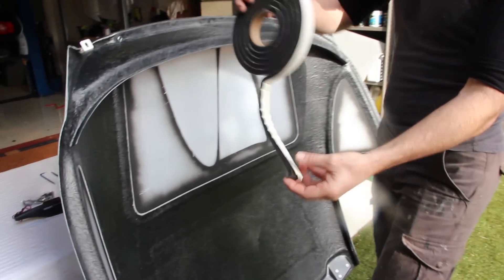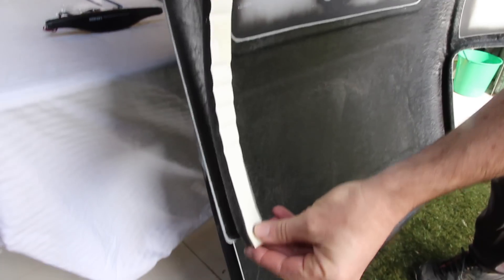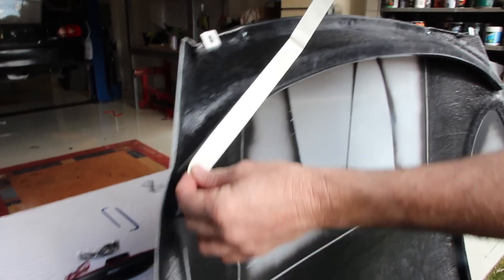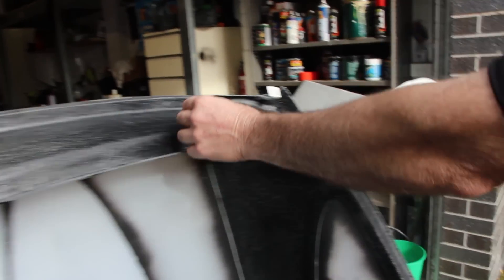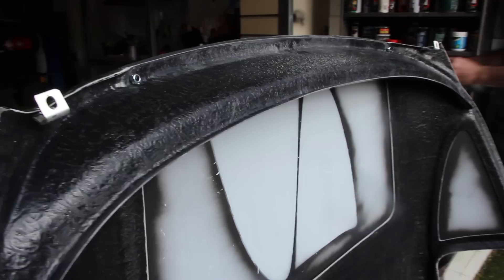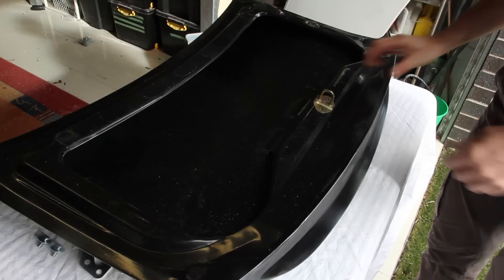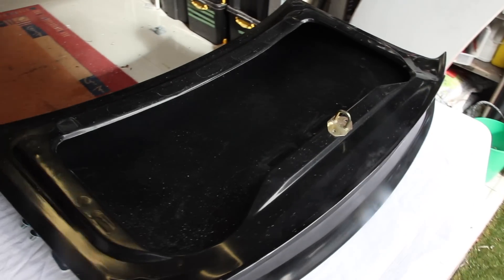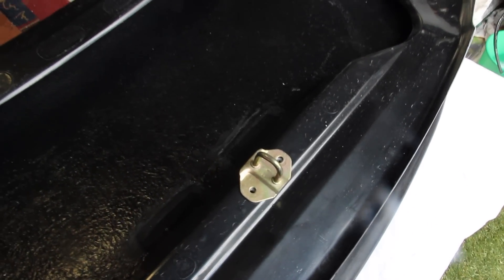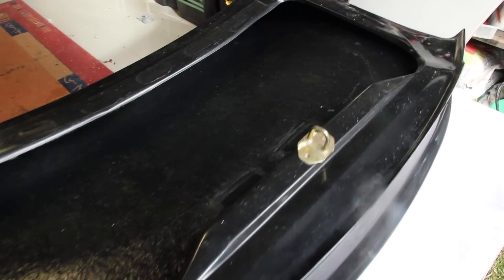Before placing the Fastback on the car, install the rear lower adhesive weather seal all the way around the rearmost edge of the roof. Trim away any excess as necessary. You should also remove the protective plastic from the insides of the windows; however, keep the protective plastic on the outsides still in place for now. You will also need to remove the catch loop from your original boot and attach it to the new Fastback boot, reusing the OEM bolts as shown.